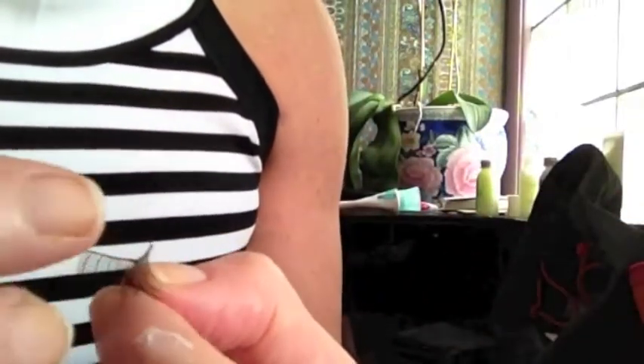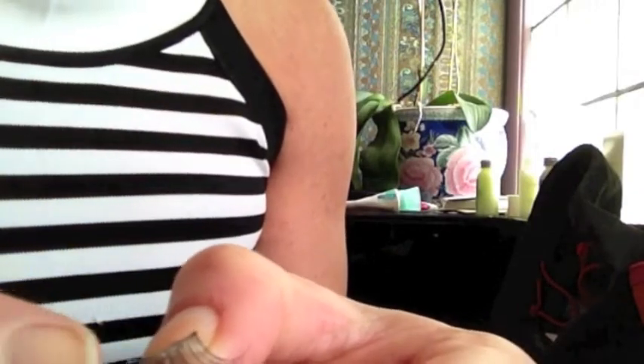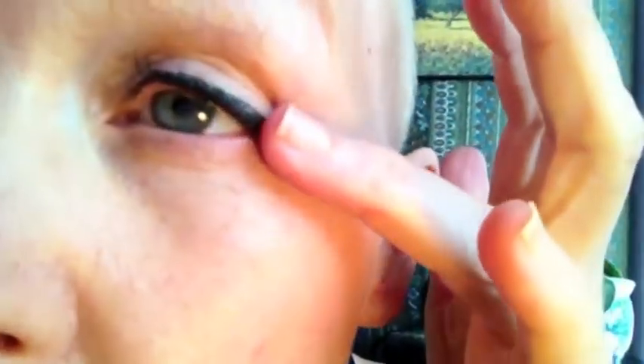I know I used to wear them occasionally for parties and stuff, but I had massive eyelashes, so it's strange putting them on when you don't have anything. But I have a little tip for that — you just have to get it as close as you can to the eyelid after you get the tacky glue on. Just very, very close.